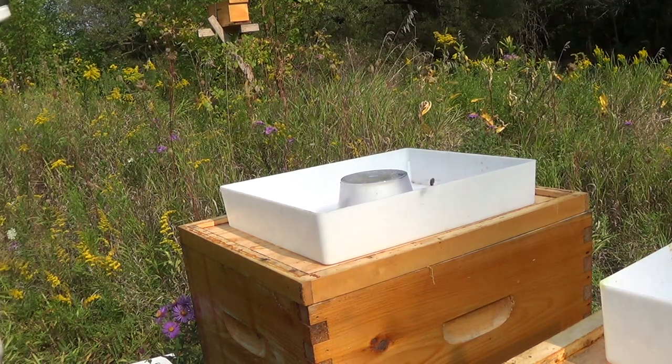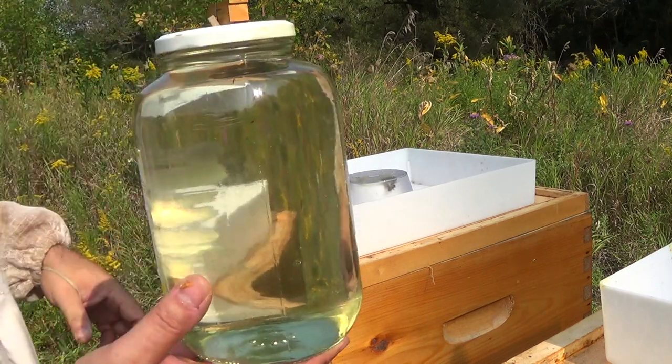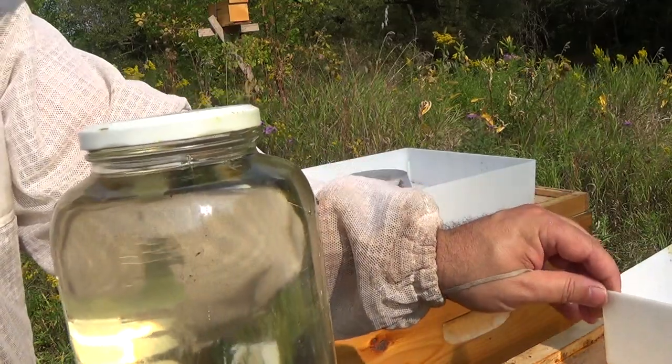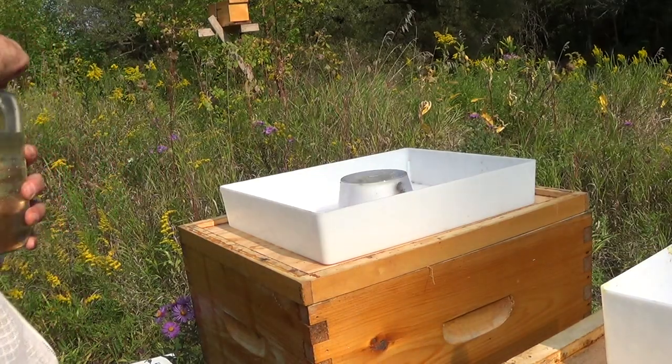I was going to give both feeders one entire jar of two-to-one, but instead I'm going to give this one an entire jar and this one maybe half a jar, because if it's just killing the bees and they're not using it then I don't want to waste it. That's my logic.